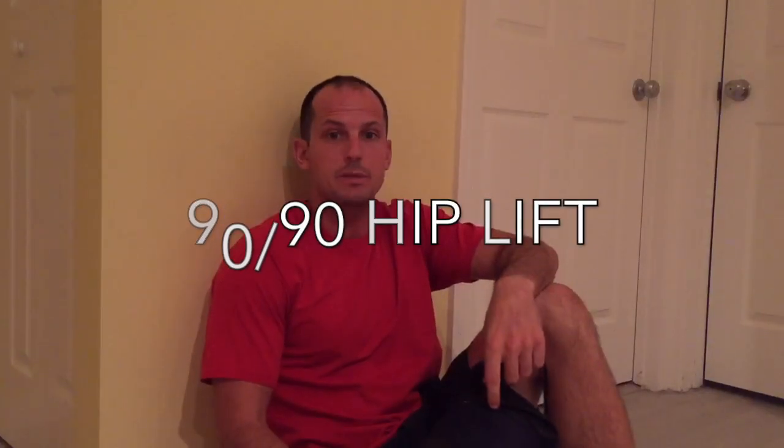The setup for the 90-90 hip lift is pretty simple. You're going to need a rolled up towel or pillow — that's going to go between your knees. You can also place a towel or pillow underneath your head, which helps for airflow.